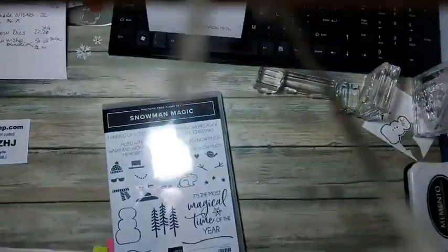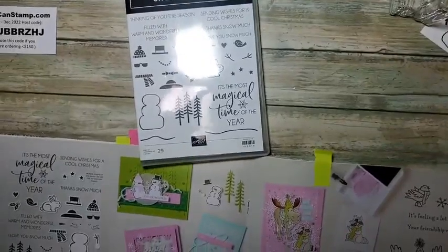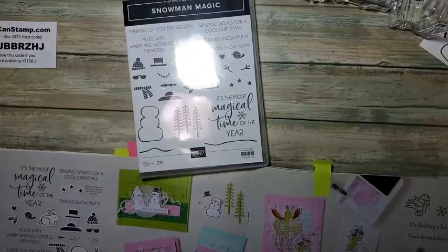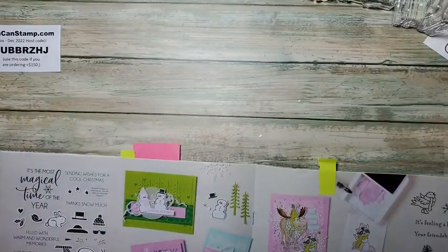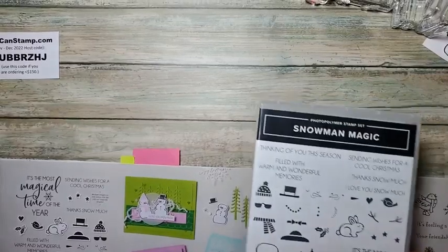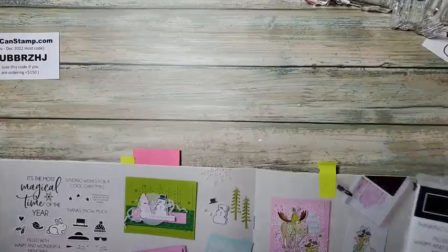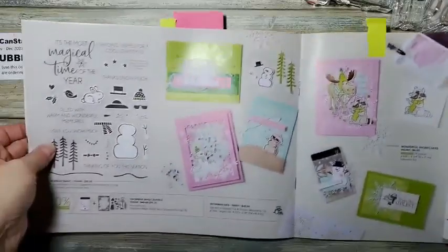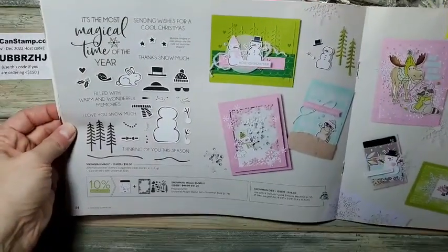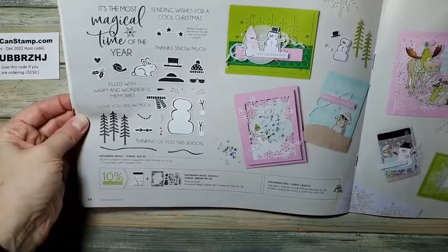So I'm going to show you my desktop here. We are doing this stamp set — here's how it is and some cute ideas. I'm going to even expand on one idea a little bit.